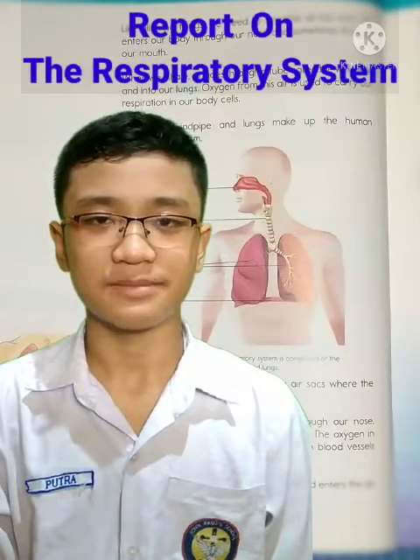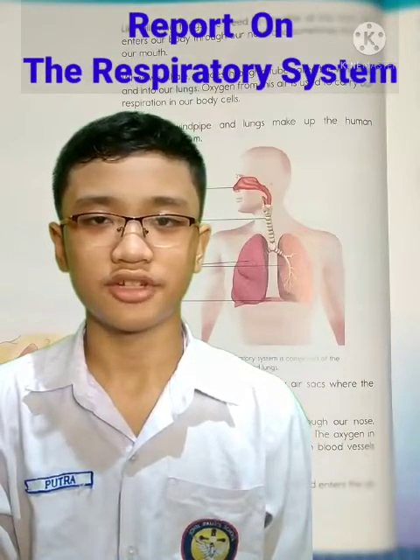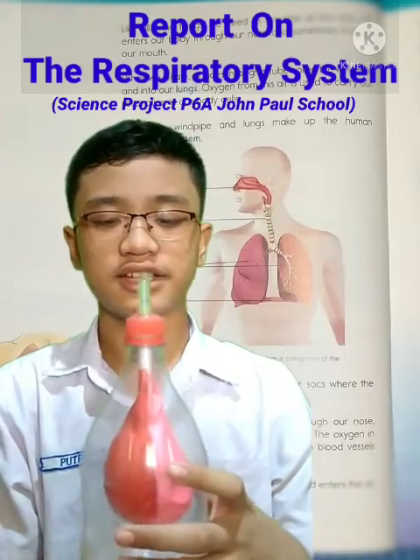Hello everyone, I'm Budra from class B6A and today I'm going to be showing you how the respiratory system works and what comprises of it. Here is my model for the respiratory system.